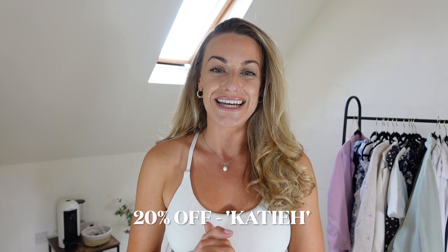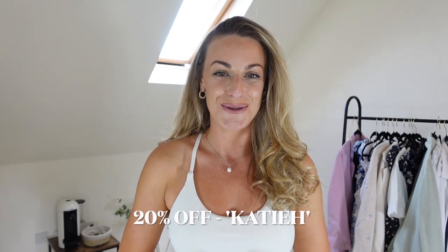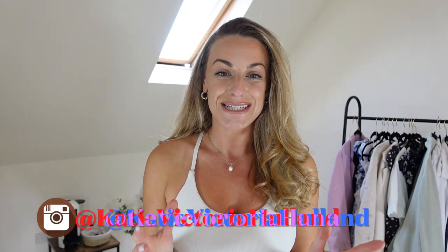I also have a discount code for today's video - it's Katie20 and I will leave it in the description box along with all the links of the items I talk you through. The pieces have been gifted for today's video, however this is not a sponsored video. I'm Katie and I always give you my honest feedback in these videos, as you will see today.